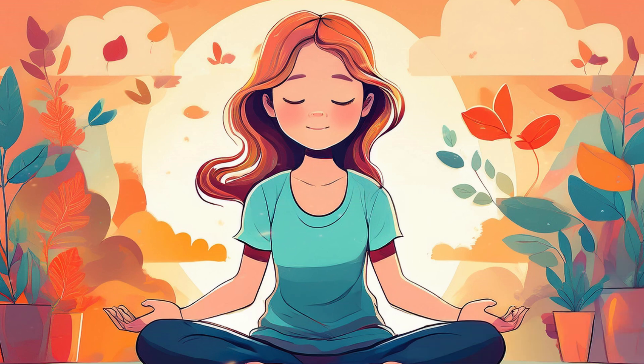Allow this mantra to replace any anxious thoughts or worries, creating space for calm and serenity. As we bring this meditation to a close, take a moment to appreciate the calm and relaxation you've cultivated here. Know that this feeling of peace is always available to you. Anytime you feel overwhelmed or stressed, you can return to this practice, using your breath as an anchor to bring you back to the present moment.